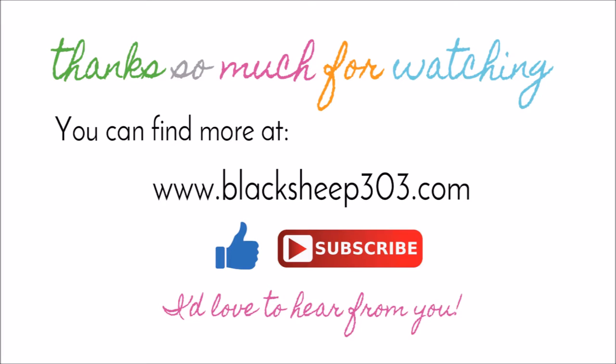I strongly encourage you to try the crackle technique if you haven't — it is really interesting and different. As always, thanks so much for watching. You'll find more from me at blacksheep303.com. If you like this video please give it a thumbs up, and if you want more please subscribe to my channel. I welcome any comments, questions, or ideas, so leave a comment below or send me an email at my blog. Thank you so much and I hope you have a really great day!